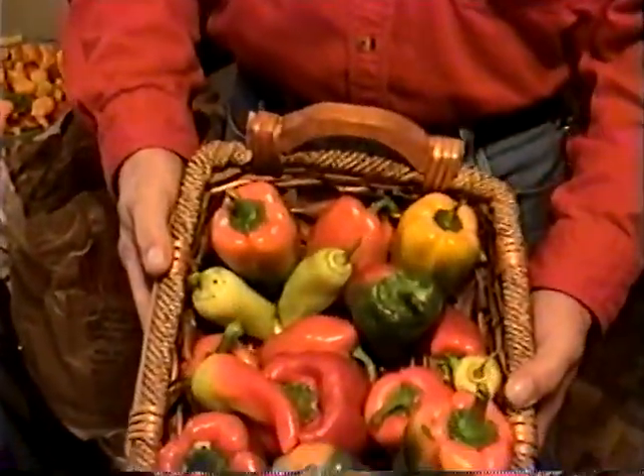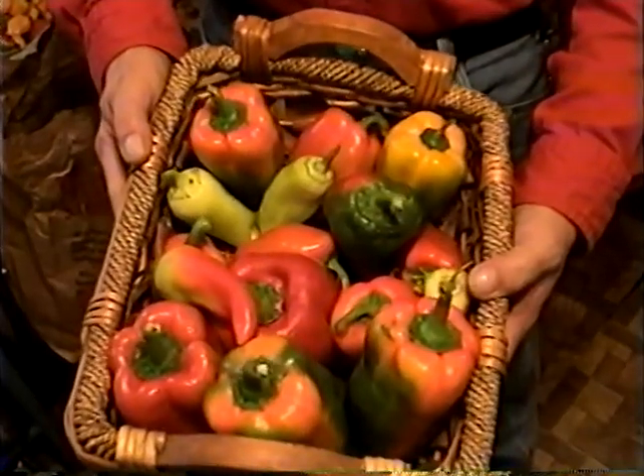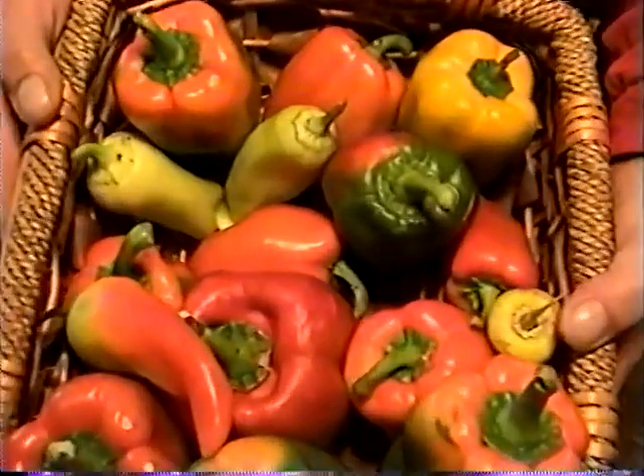These are some of the different colored bell peppers that I picked and am allowing to ripen. As you can see there's red, green, yellow, and orange — very pretty, no heat at all, extremely sweet.